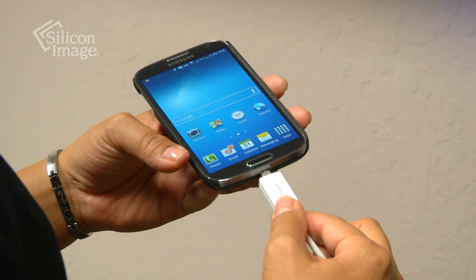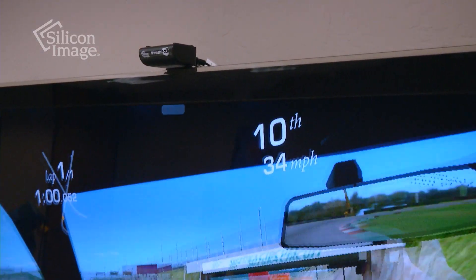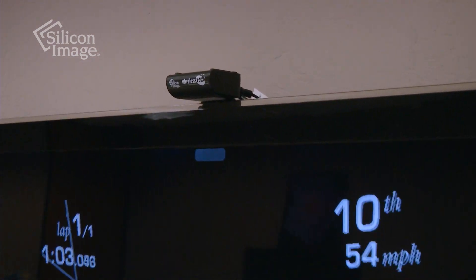These adapter reference designs can easily be connected to any smartphone or tablet through its HDMI or MHL connector. Products based on these adapter reference designs can connect wirelessly and seamlessly to wireless HD 1.1 receiver products that are available in the market today.